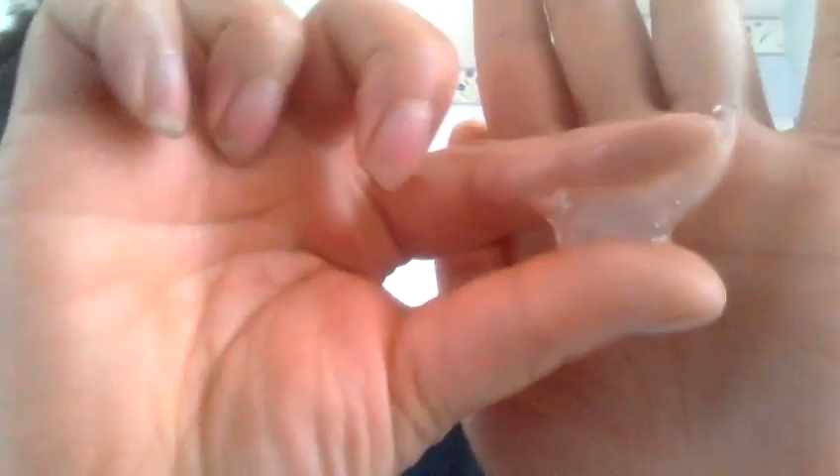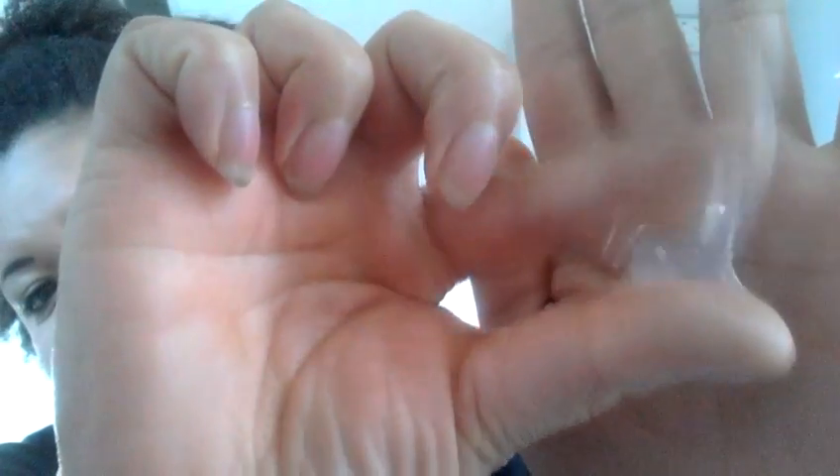I have used quite a bit of this — I've used it a couple of times, and I've used it on my daughter. Here's the consistency. It really does look like any other gel. It is clear. It's kind of a thick gel. It doesn't feel really watery like some gels do.